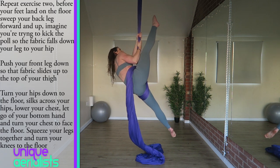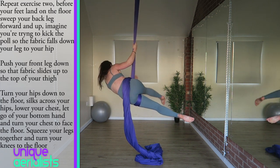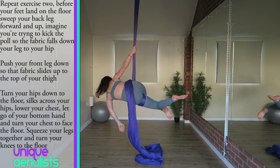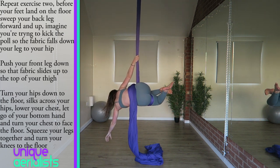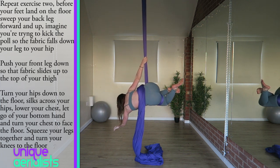Then turn towards your hands so the pole of the silks comes across your hips, and try to turn your hips down to the floor. Turn your chest to face the floor and lower your chest down so your chest is lower than your hips. This is easier if you let go of your bottom hand. Then bring your legs together and point your knees down to face the floor as well. Having your chest, knees, and hips pointing down to the floor will lock the silks in place on your hips.